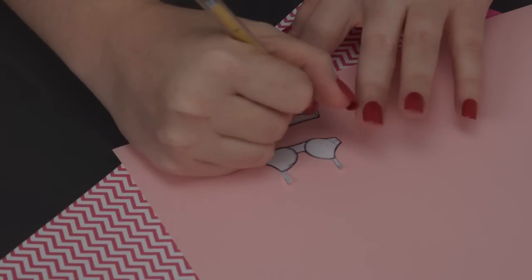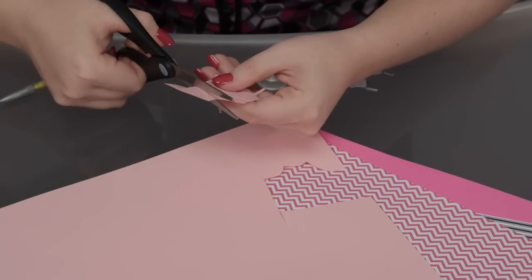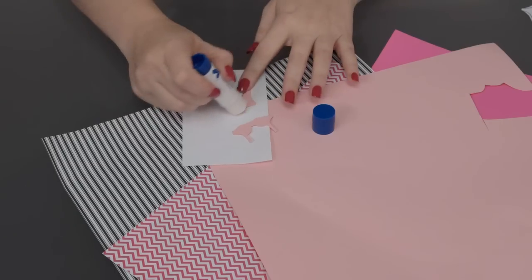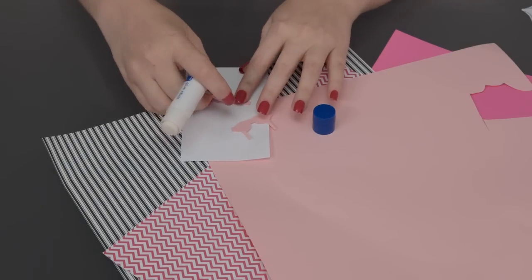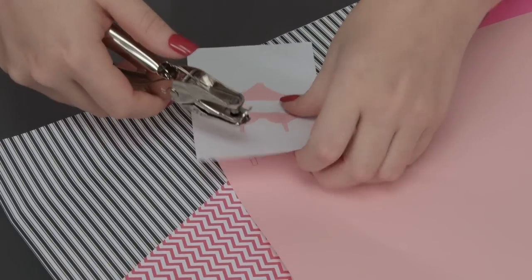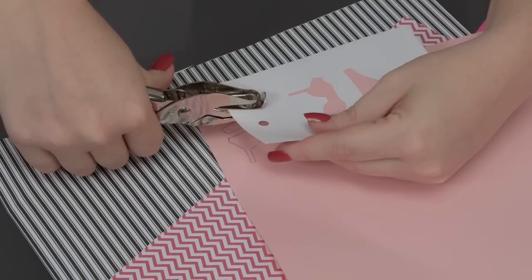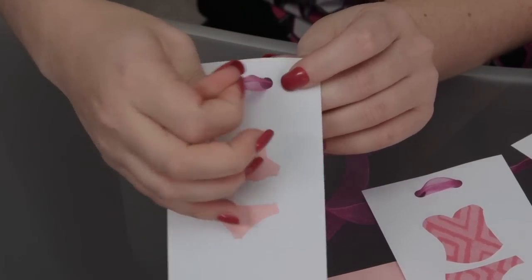The first step is to trace your underwear on the scrapbook paper and cut it out. Next, glue it on your index card. Then hole punch two holes in your card for the string to go through. The final step is to weave it through your ribbon, and then you're ready to hang up your garland.